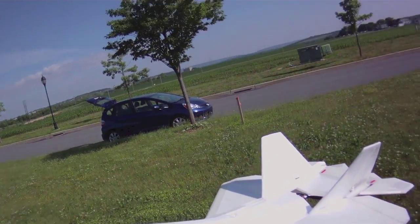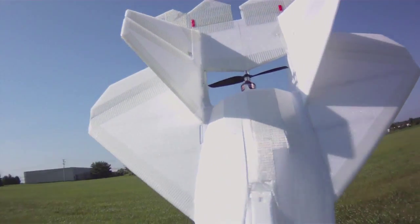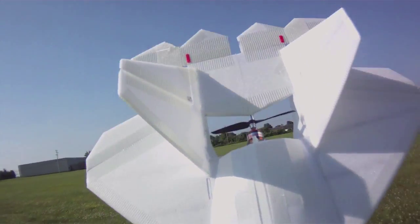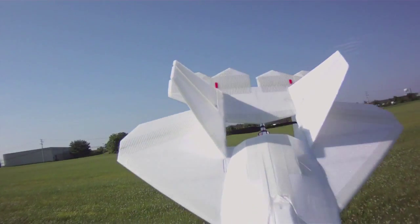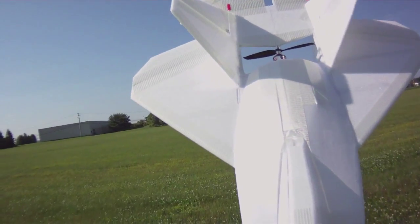I'm also trying out the EMP 6x4 prop. I want to try some of the EMP props on the RC Timer 2826 motor and see how they fly. I've also got a 6x3 that I'll try after this.